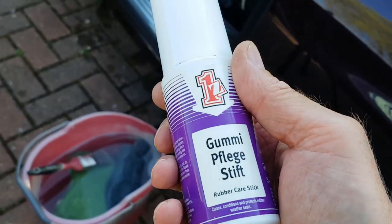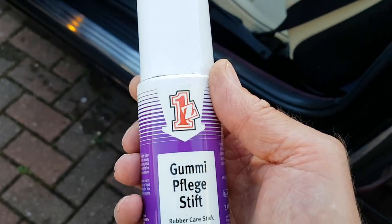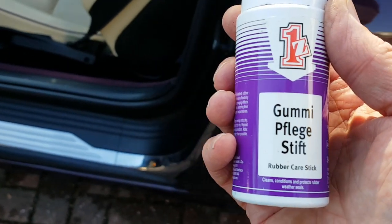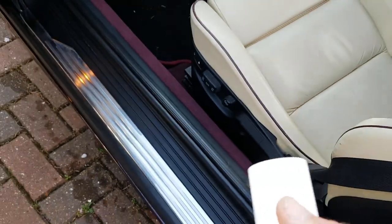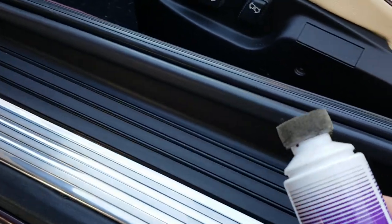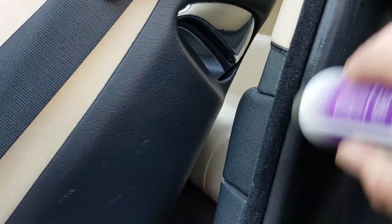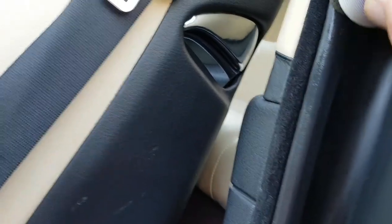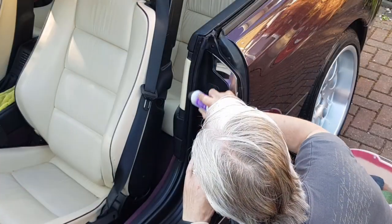Right, here's the stuff we're going to use - gummy fledge. It's a weird name isn't it, but you can find it on Amazon and eBay and all the rest of it. Make sure we get the right stuff. The sponge is pretty dry to start with so I have to pump it a few times to get the stuff coming out.